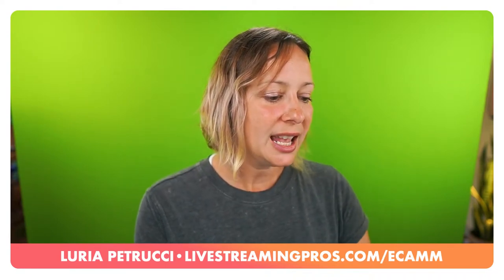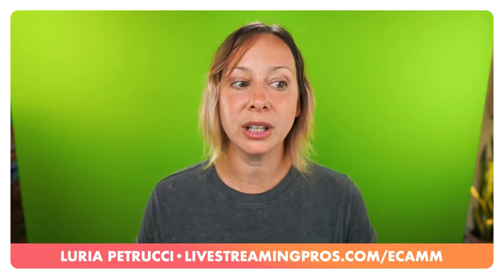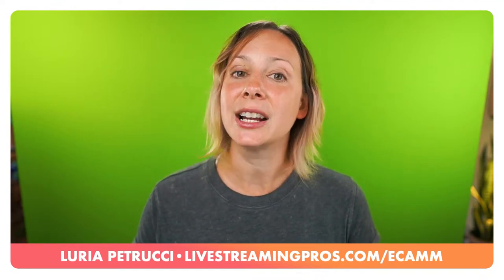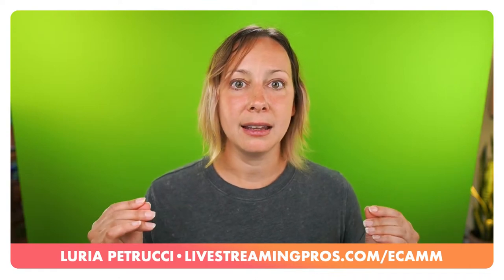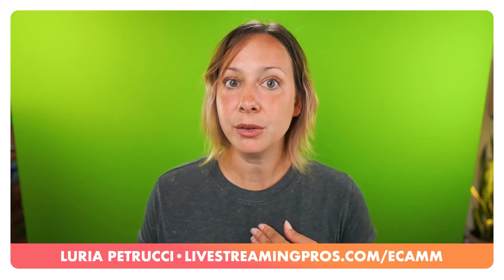Do I use Ecamm for color correction? I actually use LUTs. When I'm interviewing guests - like I had Cindy Gay on the show last week - I color correct their video because it can look a little flat against me. I color correct to make sure we look similar. I do use color correction inside of Ecamm for live or recorded streams, but keep in mind some color correction may also be done on the editing side.